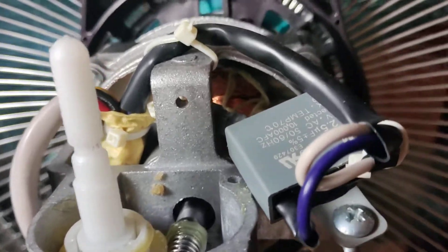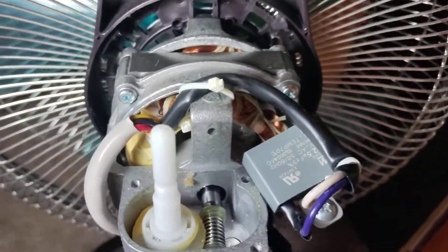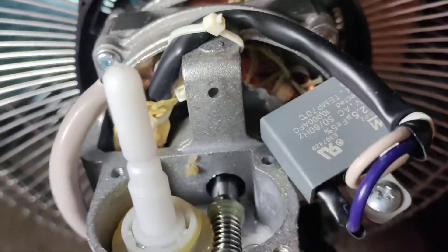This is not a sponsored video — I'm not sponsored by Rowenta. I just want to show you what the inside of an oscillating fan looks like. It actually works pretty simple. You see this huge AC motor right there — it has two sides that operate. The front is for the blades, and the back is for the oscillating mechanism.